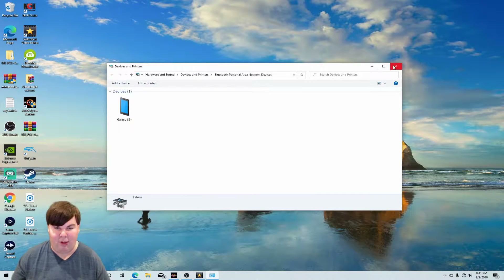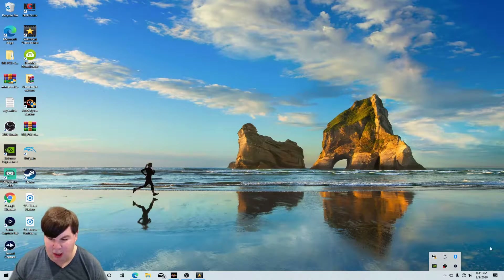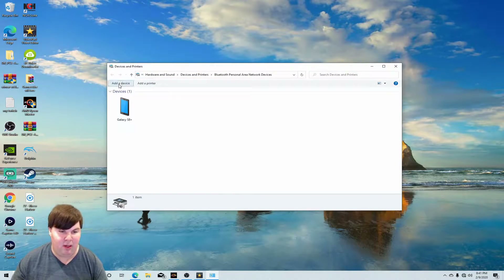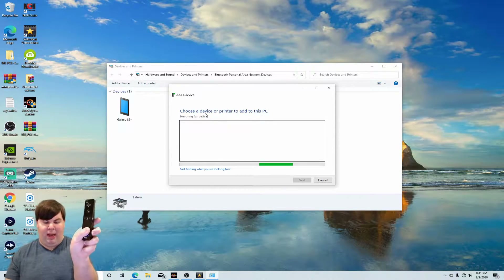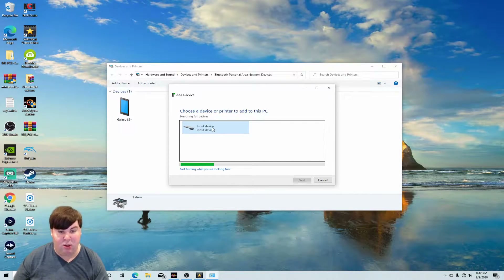In order to connect our Wiimote to Bluetooth, what we need to do is go into hidden icons and then go to Bluetooth devices. What we need to do is go to 'Join a Personal Network,' then click on 'Add a Device.' In order to detect the Wiimote, we need to hold the one and two buttons down to see if it's available. Right there — that input device is your Wiimote.